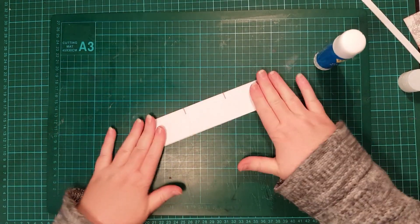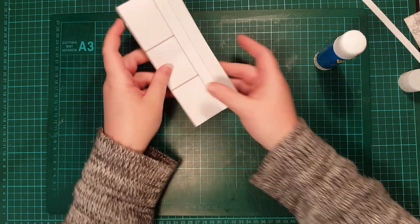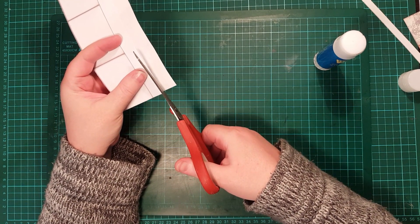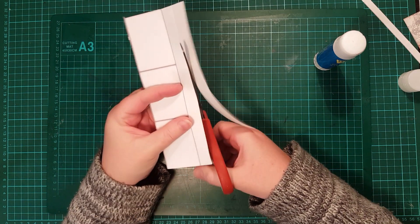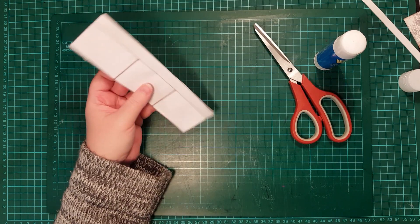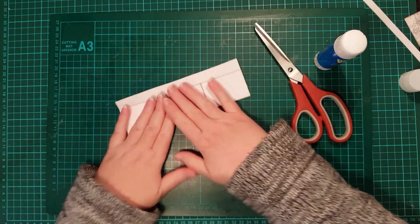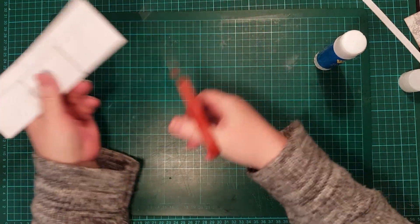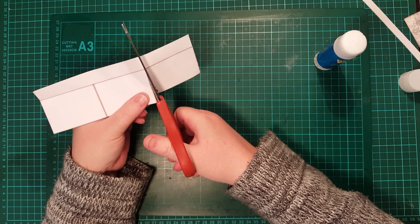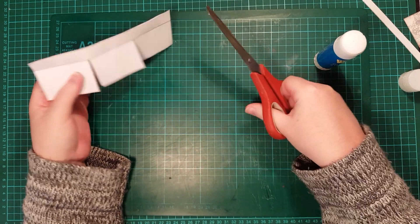So once you've got that done, I'm just going to open these two folds back together and I'm just going to trim it so that they are the same height, roughly. So then I have the two flaps on this side and the pages on this side. Now, next step is to get your scissors and trim just up to the line. It doesn't matter if you go over just a bit.